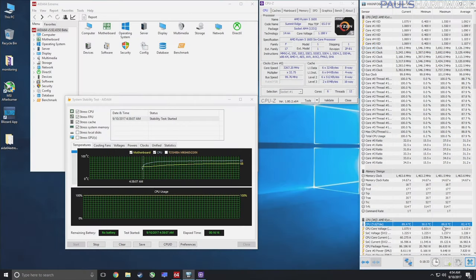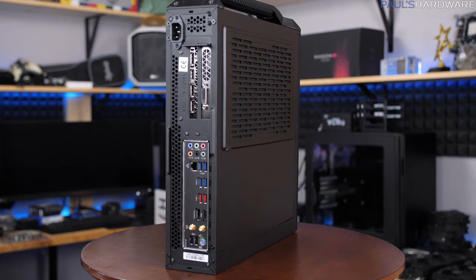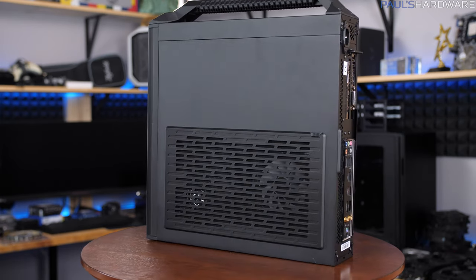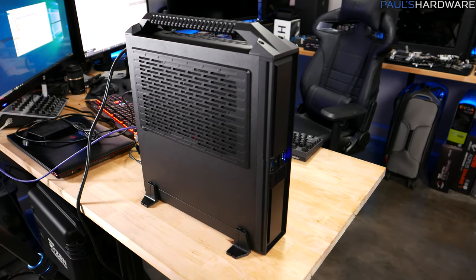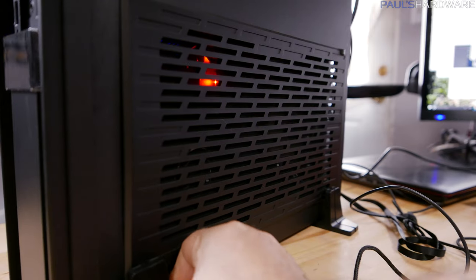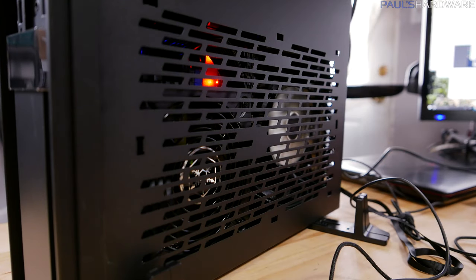I tested the AIDA64 stress test. Temperatures climbed pretty steadily and actually peaked at just under 90 degrees Celsius after about 15 minutes of that burn test. Bear in mind it was pretty warm in the garage — about 84 degrees Fahrenheit or 29 degrees Celsius ambient. I suspect the culprit for those high temperatures is the lack of airflow. There are side panels with a mesh screen intended as a dust filter, but it doesn't provide much active airflow since there's no fan up against those filters to pull air through, so it's blocking air rather than allowing it in.